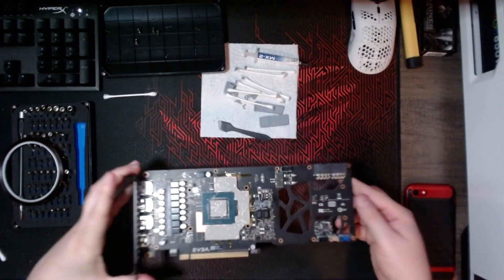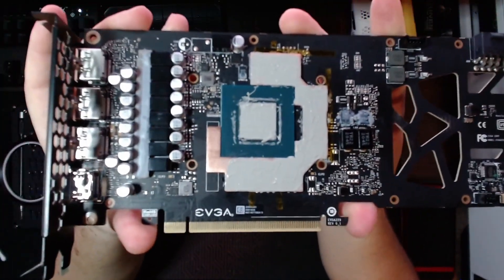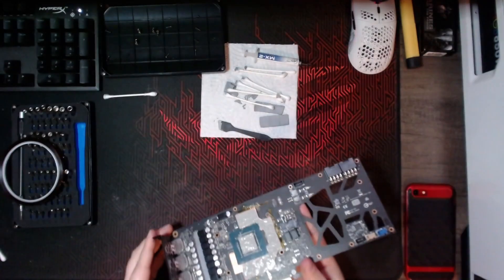Here is how it looks after applying the thermal paste to the copper plate and the core. The next thing we need to do is just reassemble the card and we're basically done.